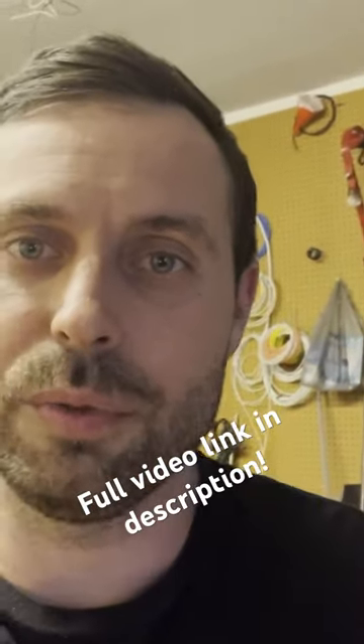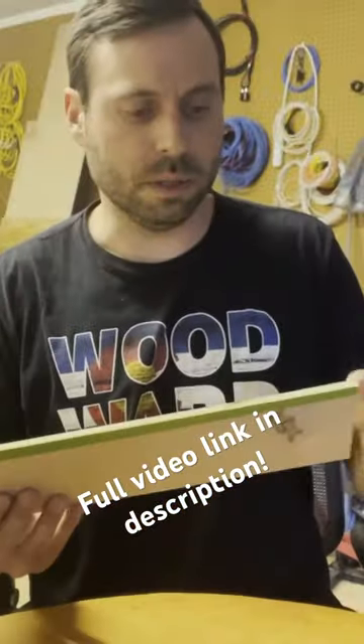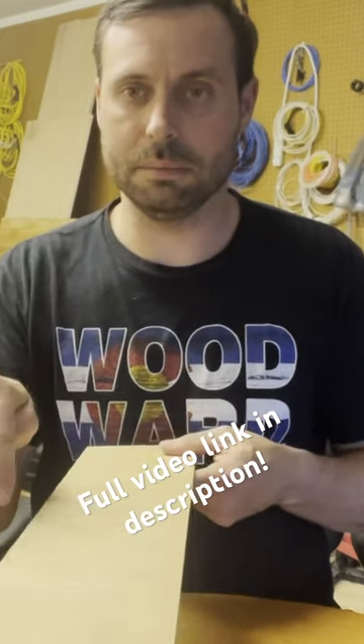Welcome back to Make Stuff Better. I'm building a trailer. I've got a quarter inch piece of finished plywood, cut down to size — that's 115 millimeters wide.